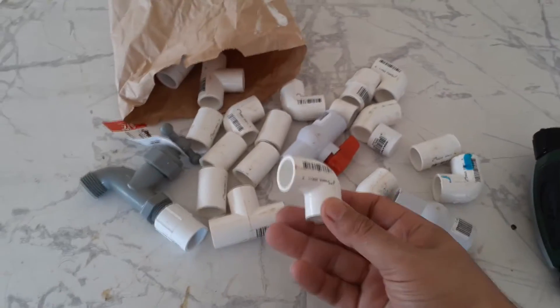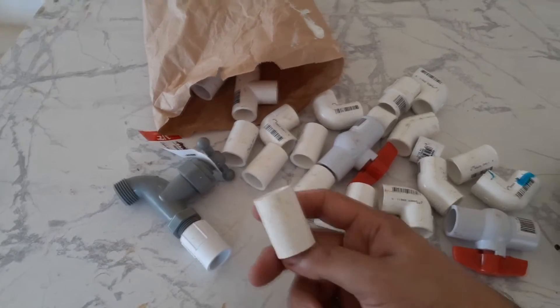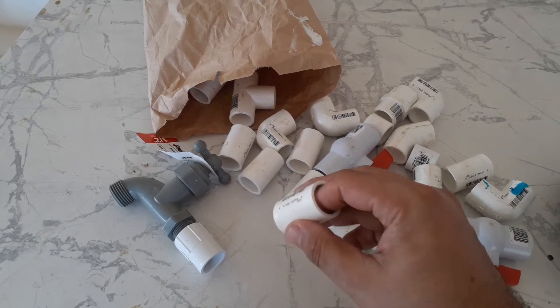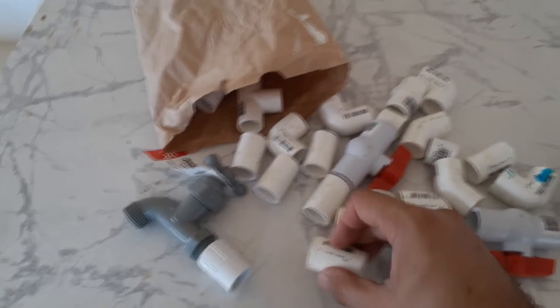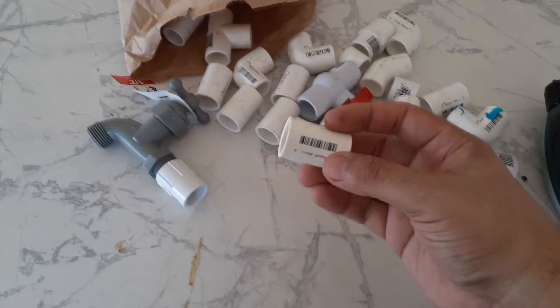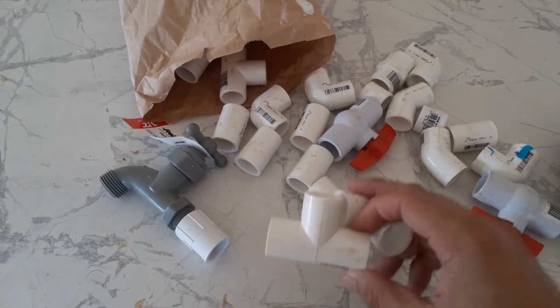Here I have a bunch of elbows, tees, and couplings to extend the pipes. They already have a notch — one side is bigger so you can insert one into the other — but I have a bunch of these extras too. They're usually 15 to 30 cents at the store.